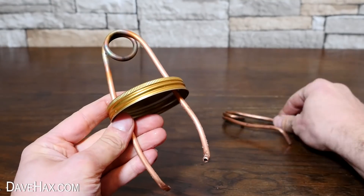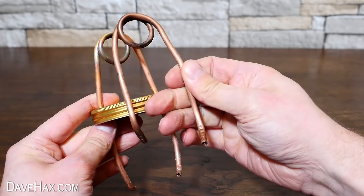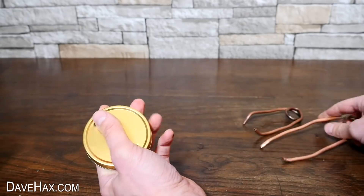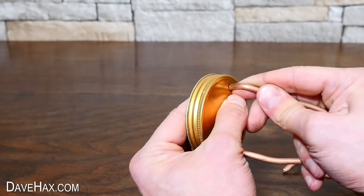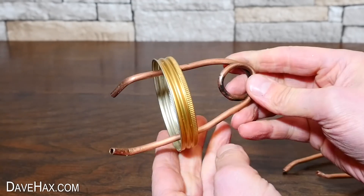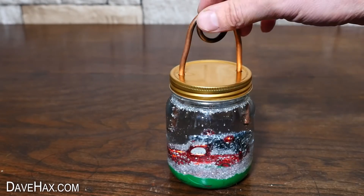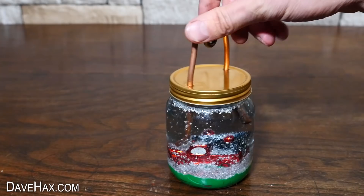And replace it with this one instead, which has shorter legs and will hopefully work better. So I removed the old one from the lid and fitted the new one. I primed it with water and also added more glitter to the jar. This time, because the copper pipe is shorter, I can actually screw the lid shut on the jar.